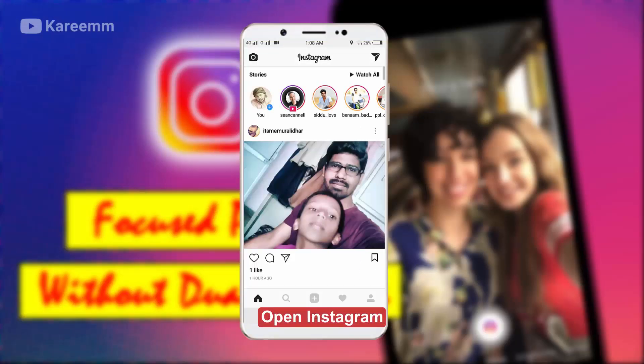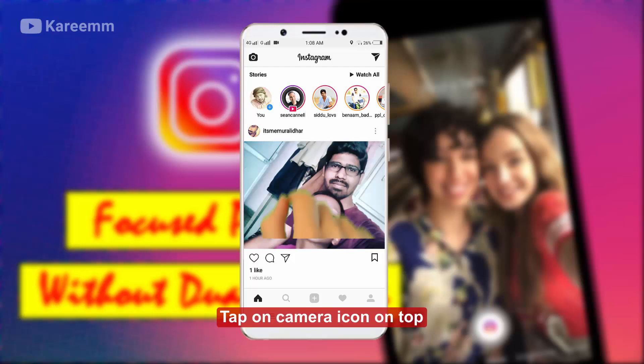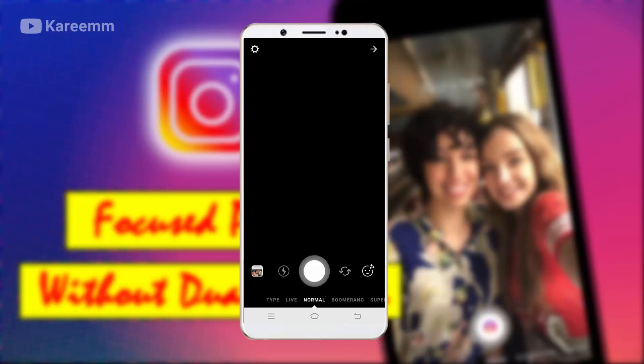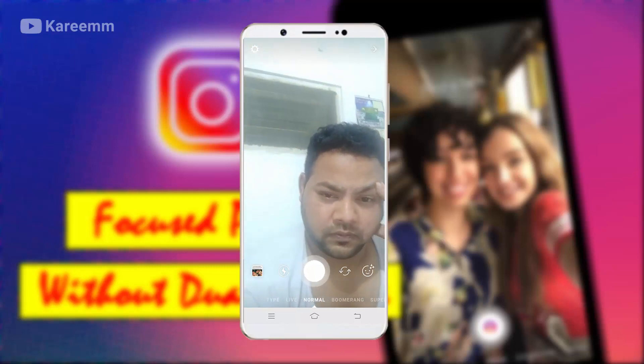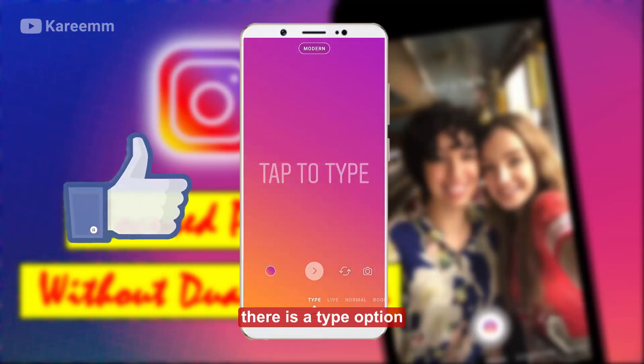Open Instagram and tap on the camera icon on top. There is a type option.